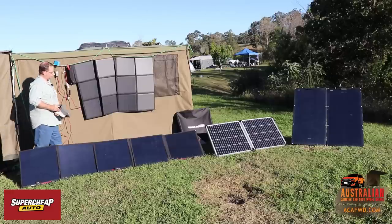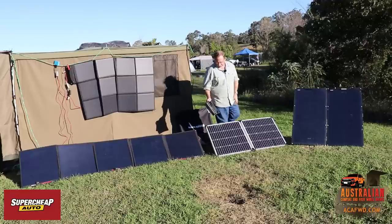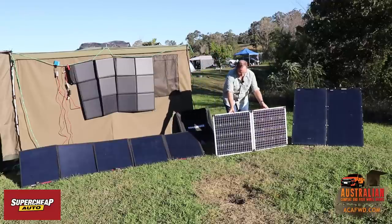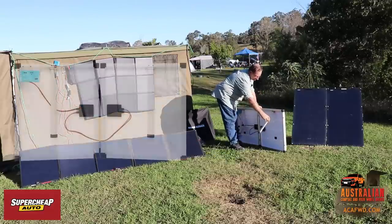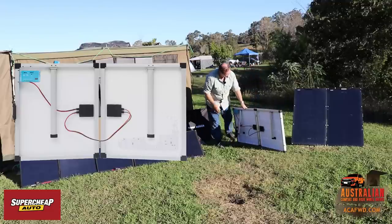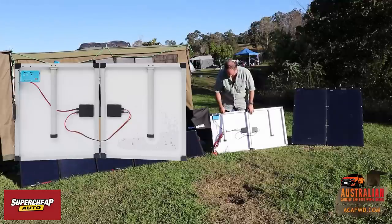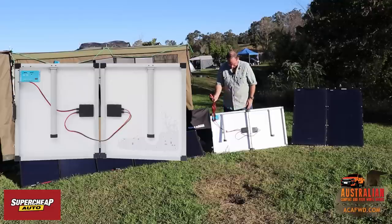Another popular option is these fixed solar panels. They've got legs on the back that fold out, and also a charge controller on the back. The charge controller sits up top there, and this is generally how you get your panels from Super Cheap as well. They've got your two alligator clips, which are essentially attached to the positive and negative of your battery.